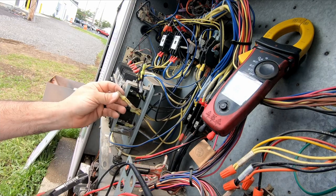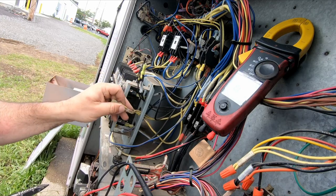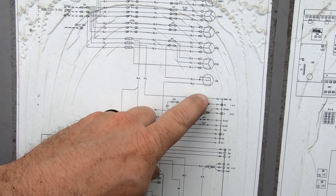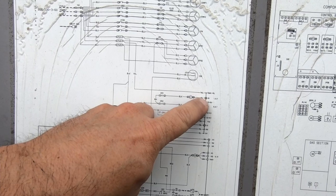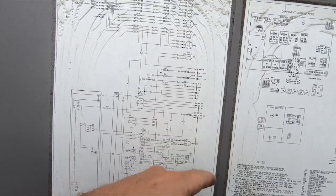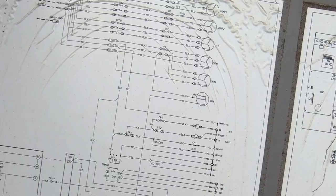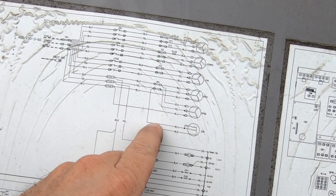You've got one thick fat one and one light one - they're splitting over the transformer. It kind of all shares - that black goes straight over to the transformer and also comes down to L1 on this board. The outdoor fan motor is sharing off of that too. They've got all kinds of things being fed off that.